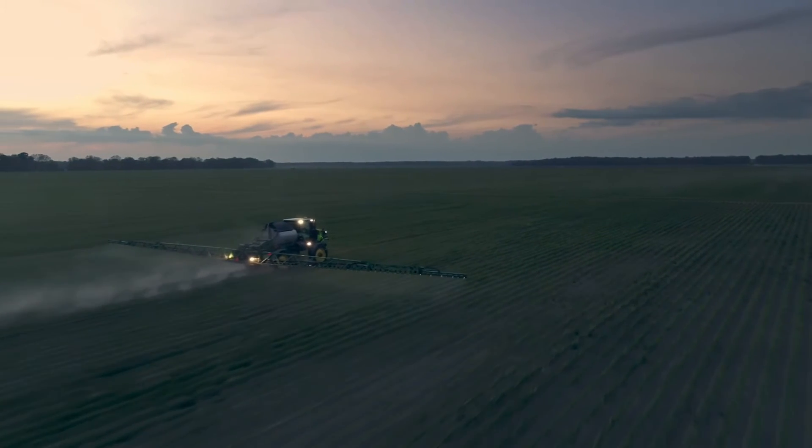Carrier volume — how much water are you going to spray with your biology? That could be anywhere from 5 to 20 gallons per acre, whatever you're comfortable with. Could you spray biology with an airplane at a lower rate? Sure you can. It's all about coverage.